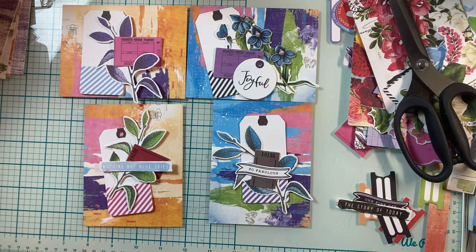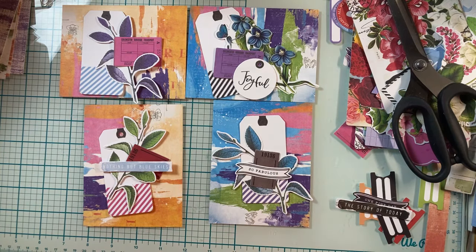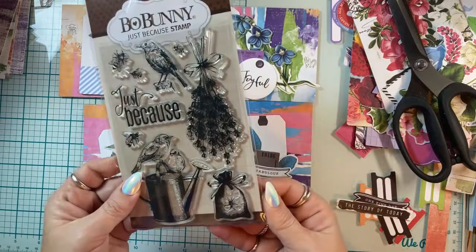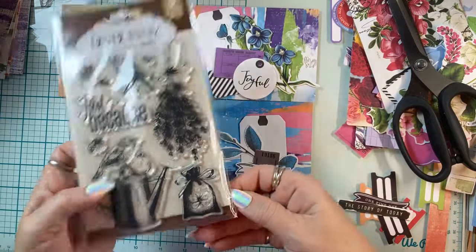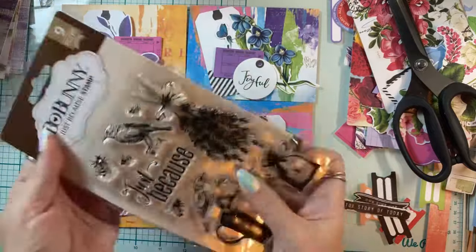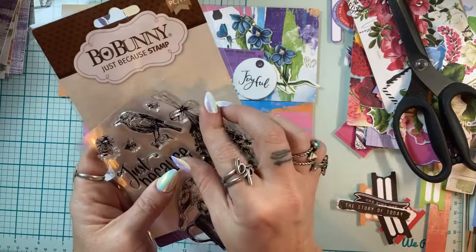When I stamp on these, I just do it in black ink — I don't want to color anything, I just want a little bit of something right there. I need to destash so bad. I'll just grab the first stamp I pulled out — this bow bunny — let's go with that. My mom's calling me again — she is very consistent.